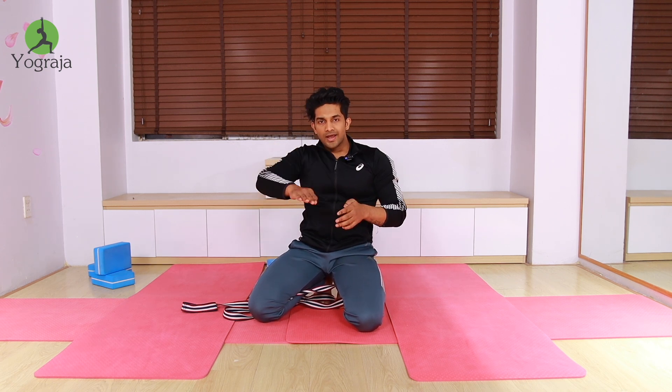If your hip is touching the floor, you can place one or two blocks under your front heel and move up and down. Thank you, and I will try to upload more videos as soon as possible. Bye bye, see you!